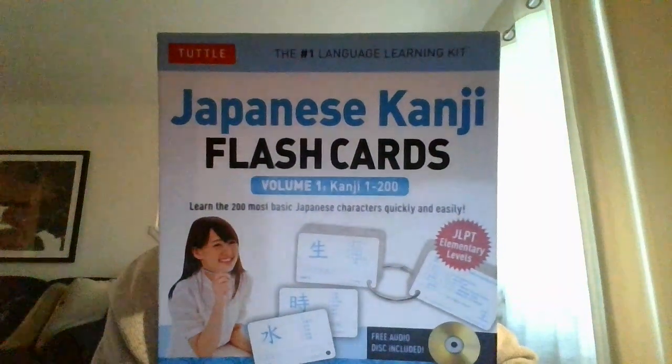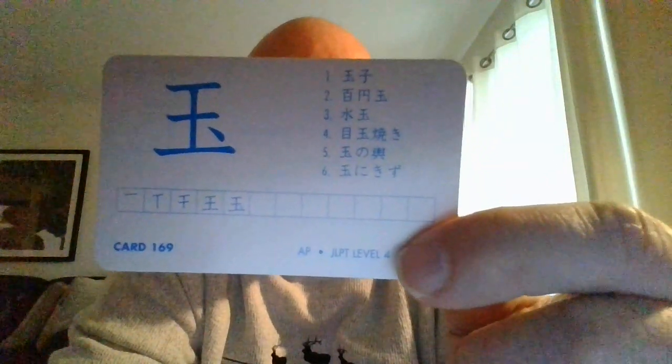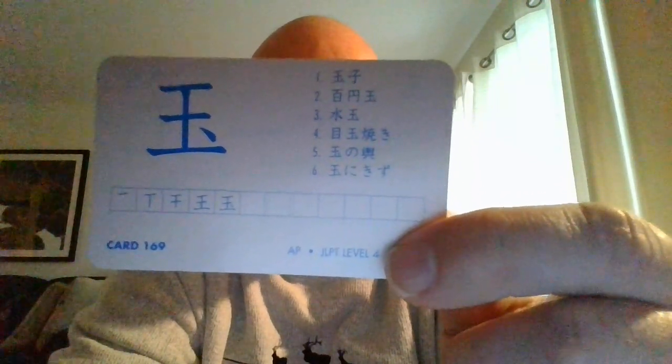Hey, what is up guys, Teacher Keith here. This is my 28th installment in the ongoing series of basic Japanese kanji, coming to you from Tuttle Japanese Kanji Flashcards. We continue to look at this — what is an on'yomi? On'yomi is a Japanese character reading brought over from the Chinese. The Chinese character will have an extra line on top of it, but anyway, this one is the Japanese word 'tama.'